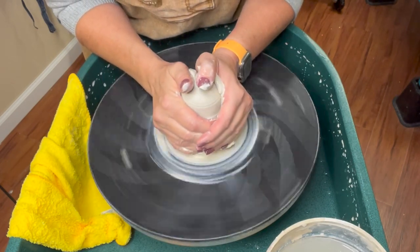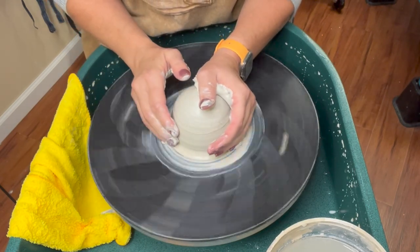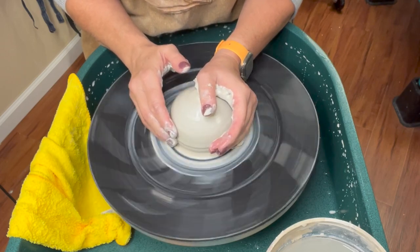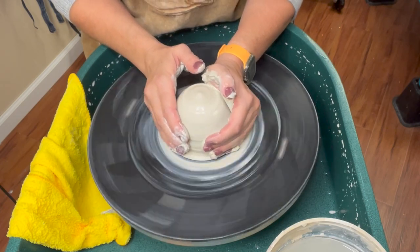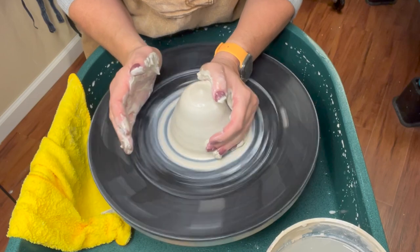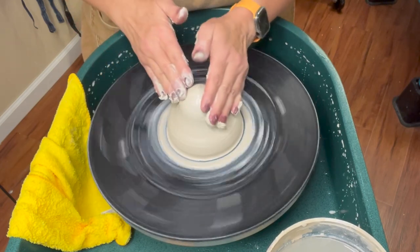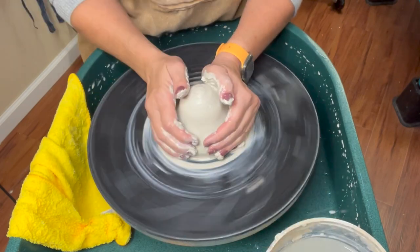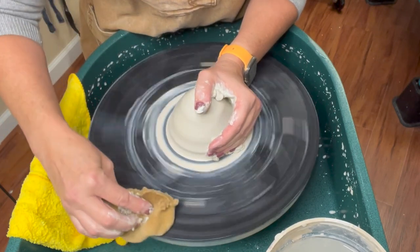I'm going to go ahead and center the first initial lump. As I tell my kids, it's all about centering where it meets the bat. If you are off-center where it meets the bat — like if it's off-center down there but you center the top up here — that won't matter at all. You have to center the bottom part because that is the most important part in centering.